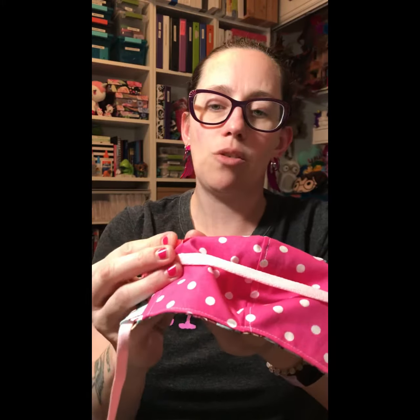When you go to wash it, make sure you take out your pipe cleaner. Put it in there and then just bend it — you'll adjust when you go to put it on. If you have glasses, you can see it's a little more tricky sometimes to get your mask kind of where you need it.